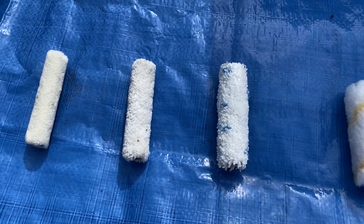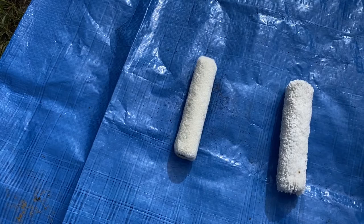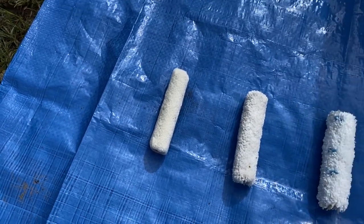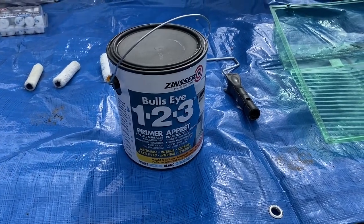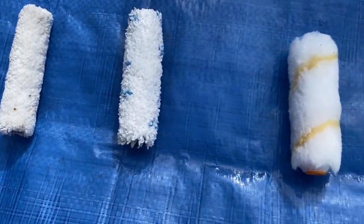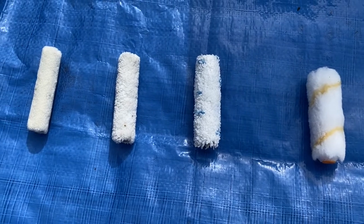For a metal door when using a latex paint, microfiber is ideal. The mohair roller is something I would use whenever I'm using an oil-based product. A lot of you want to prime metal doors with Cover Stain — I highly don't recommend that. I would switch to a Bullseye primer, latex based, because in these whiz rollers all those little specks and bits of lint are going to get ripped out, especially on the bigger whiz roller, whenever you use an oil-based product.